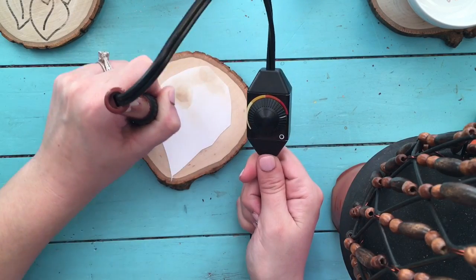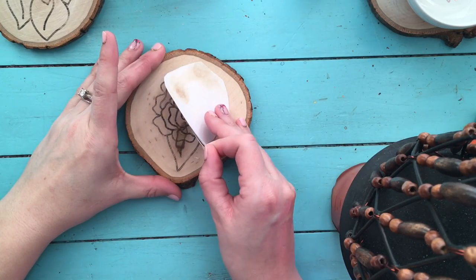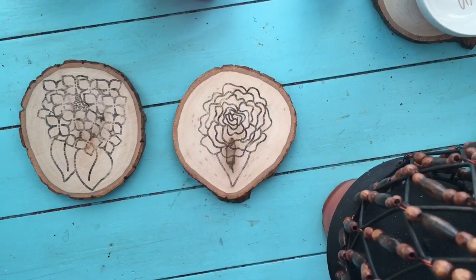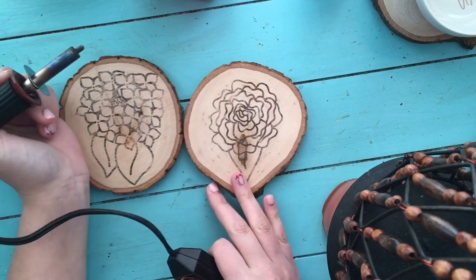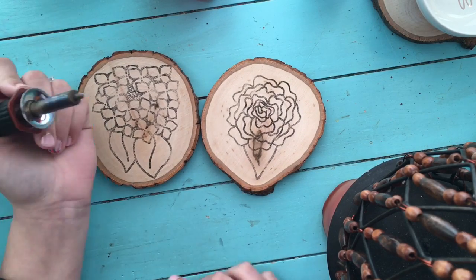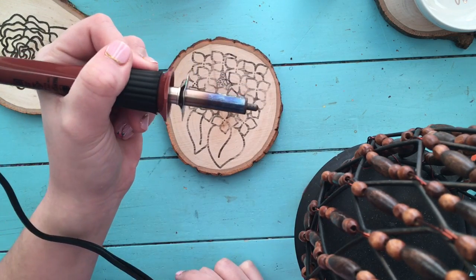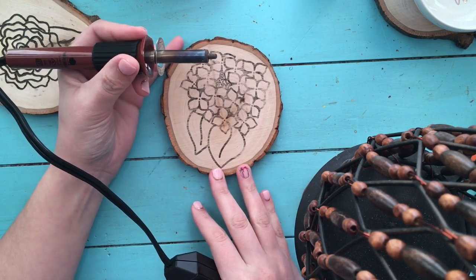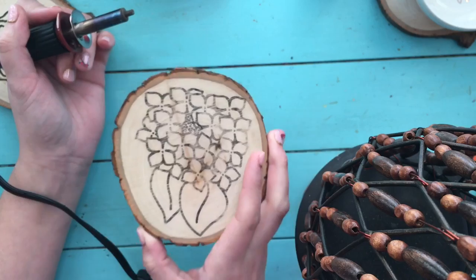My heat setting for this project is on the highest heat setting. Now I'm going to start applying the wood burning to my transferred image, and then I will be adding watercolor to both of these — we've got a peony and a hydrangea today. I have changed to the flow point, which looks like this. I chose this point because my lines are a little bit thicker for my drawing, but I will be changing to my mini flow to get those cute little details after we're done with the outline. It's a very slow and steady process — you definitely don't want to rush any part of this.